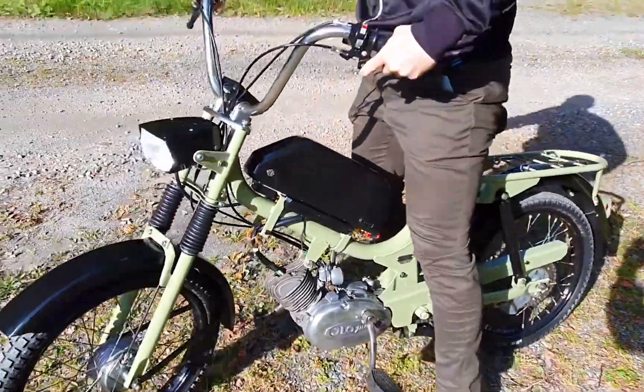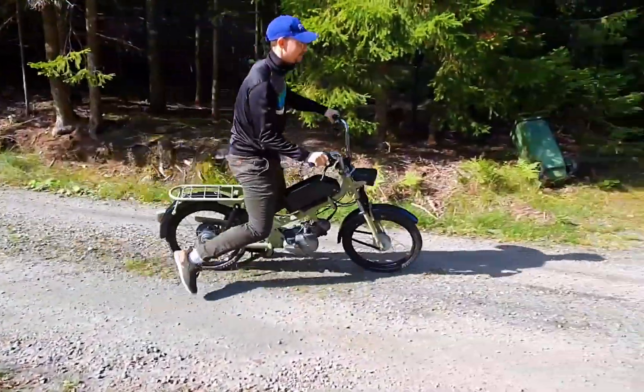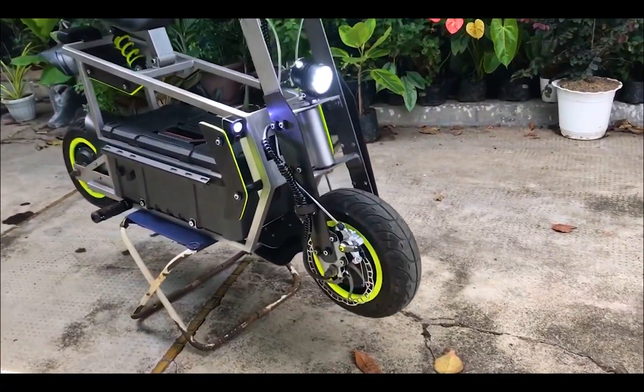This is a really inspirational build. I like when people don't create more garbage by buying new products designed to fail, but find old cool mopeds like this one and convert them using new tech that makes it even better and transform garbage into gold.